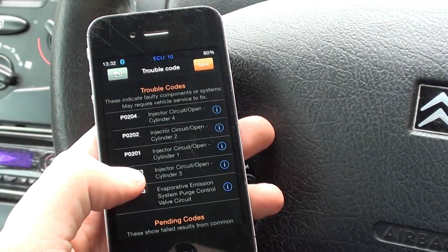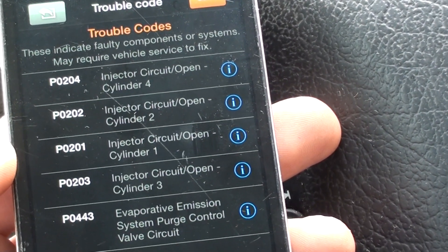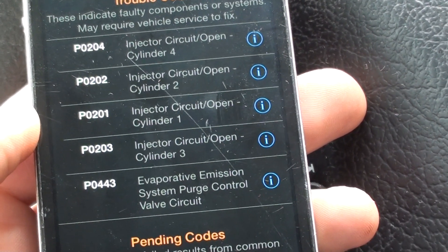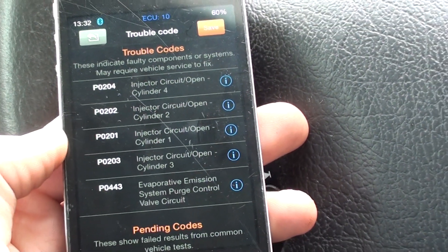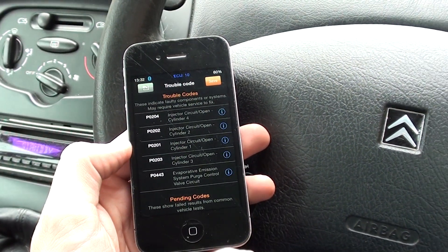We have found some faults. There are problems with all four injectors — one, two, three, and four — and then a P0443 evaporative emission system purge control valve circuit fault. So that is the state of play with our engine at the moment.